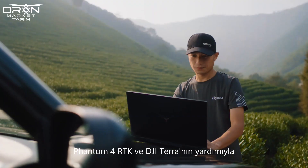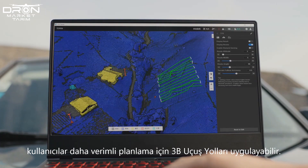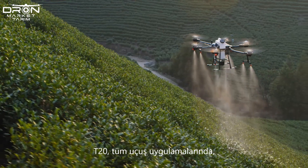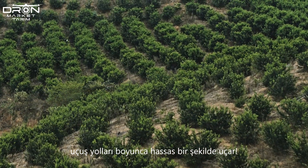With the help of Phantom 4 RTK and DJI Terra, users can apply a 3D flight path for more efficient planning. The T20 is capable of flying precisely above the flight path on multiple application scenarios.